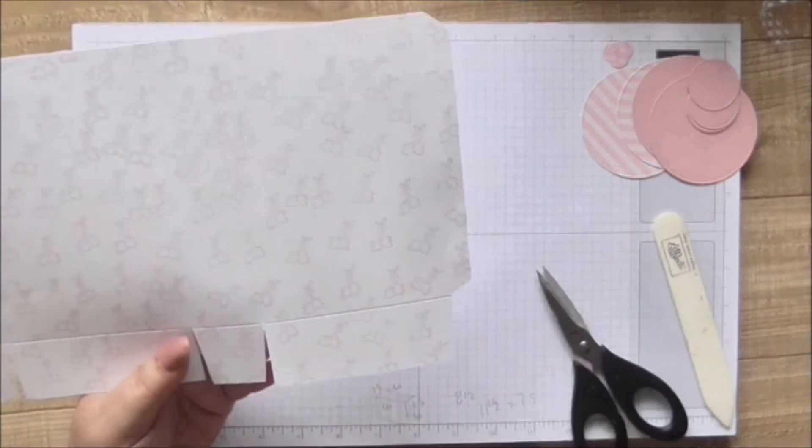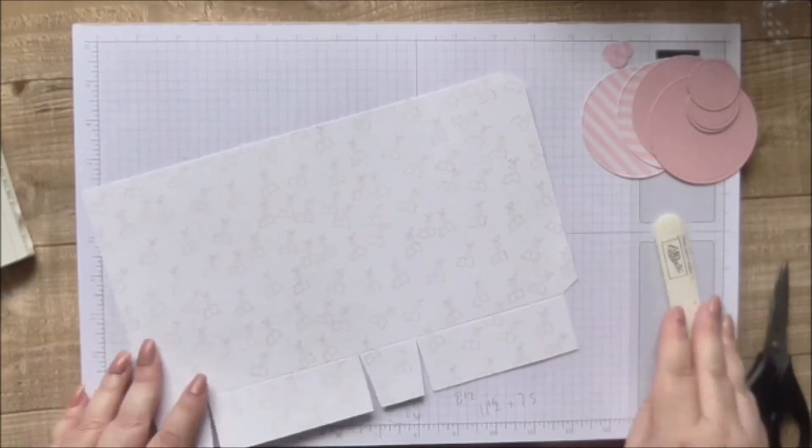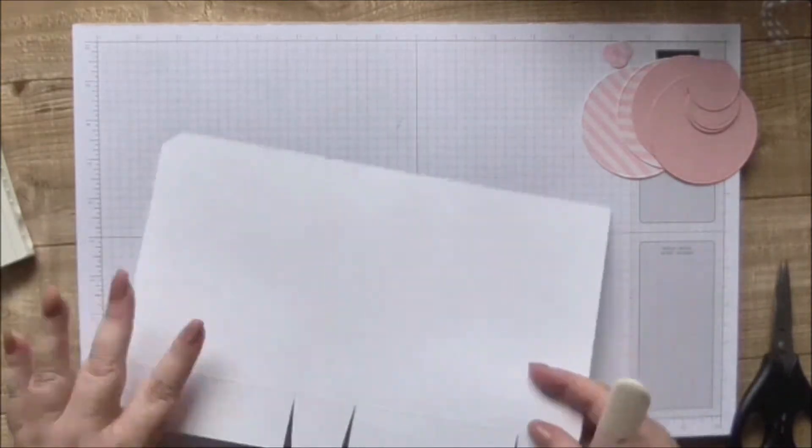It's a little bit messy because my scissors aren't my usual ones. Now I'm going to burnish these score lines.